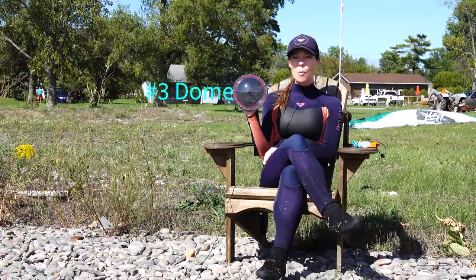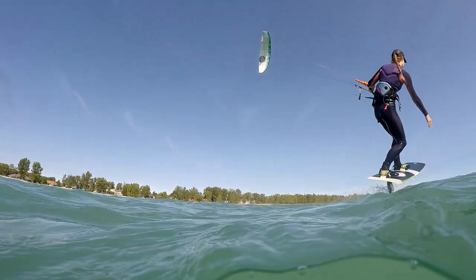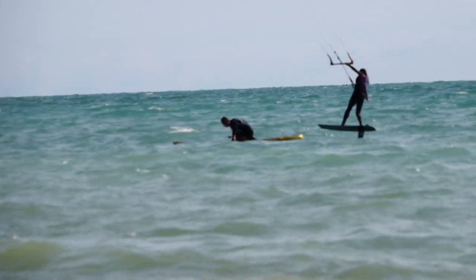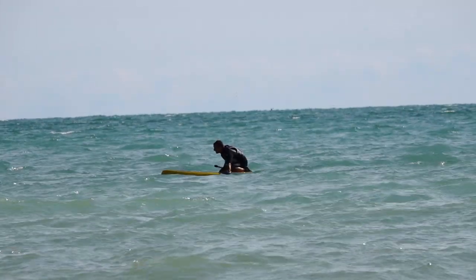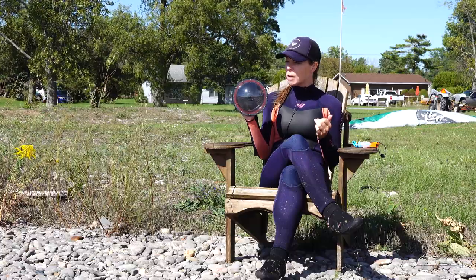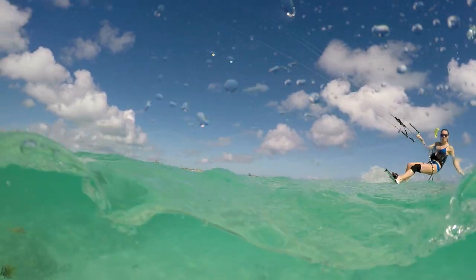Number three is the GoPro dome, which is perfect for achieving that half underwater, half above water shot. There are some major disadvantages to this. The biggest one being you need someone to operate it while you're kiting. Secondly, you need to make sure you're constantly wiping water droplets off of it, otherwise your shot will be subpar.